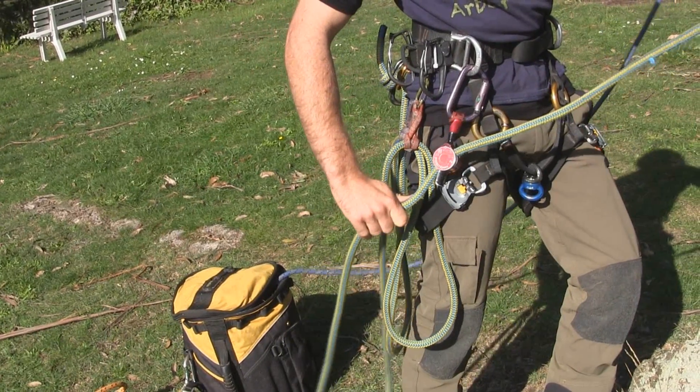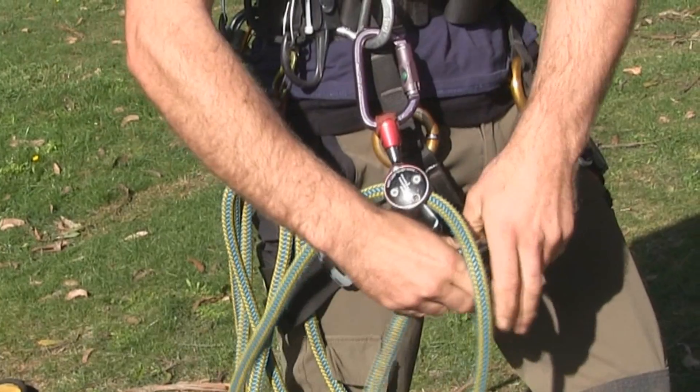The swivel also allows any loops in the rope to be quickly and easily untwisted without having to disconnect from the system.